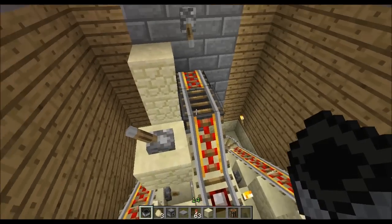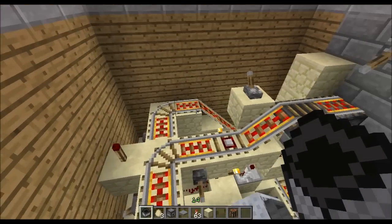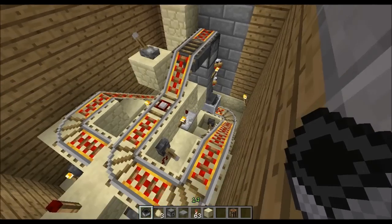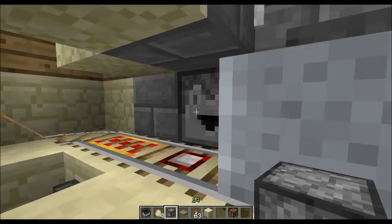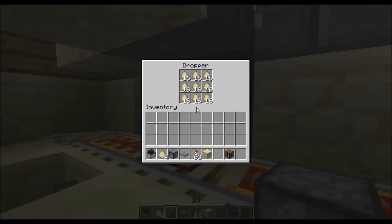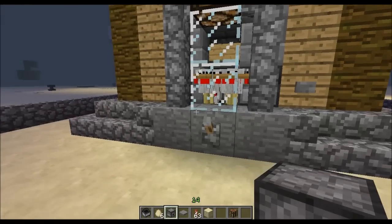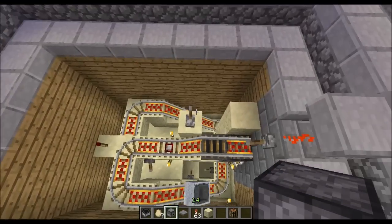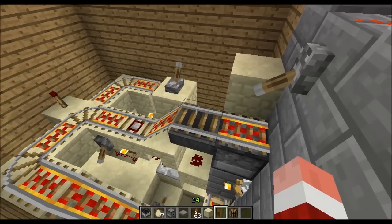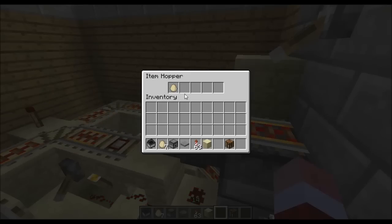If I turn this on and start it up it should start to empty pretty soon. As you can see it'll go all the way around. Watch these — when it goes past it'll take one out. Did you see that? It's auto-refilling because there's quite a lot of eggs in there at the moment. What it's doing is it's taking them up — watch, it gets an egg from down there.